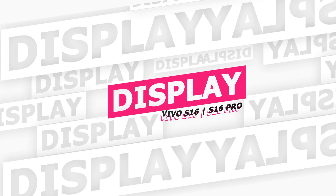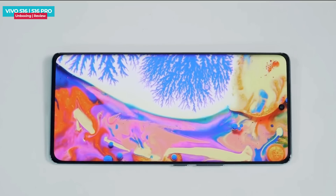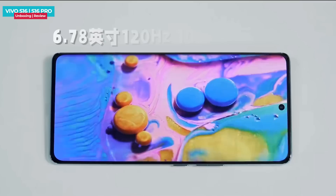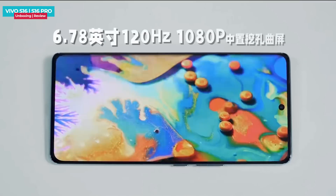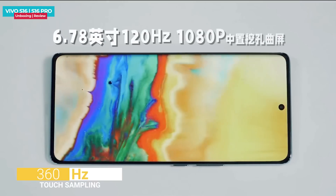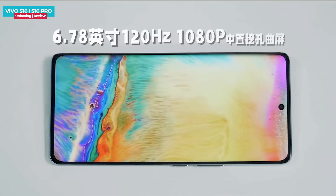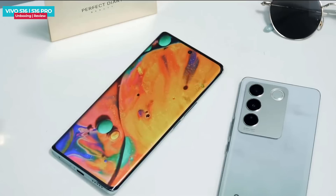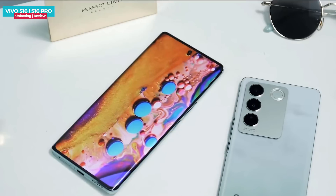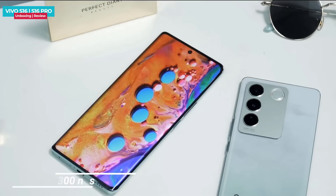The Vivo S16 and S16 Pro both feature the same display — an OLED panel with Full HD+ resolution, 120Hz refresh rate, and 360Hz touch sampling rate. There is HDR10 Plus certification and P3 color gamut support. The max brightness level is 1300 nits, and visibility is also good in sunlight.